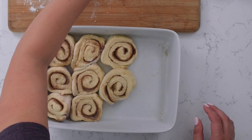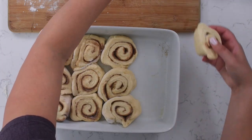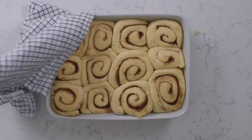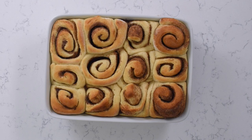Go ahead and spray a nine by 13 inch pan with nonstick cooking spray, and we're gonna place all 12 rolls in the pan. Now we need to let these rise, so cover them with your kitchen towel and let them sit for about an hour until they're doubled in size. After an hour, remove the towel and you'll notice how big and puffy and delicious they look. Now we're gonna bake them at 350 degrees for about 20 to 25 minutes until they're golden brown and cooked through.